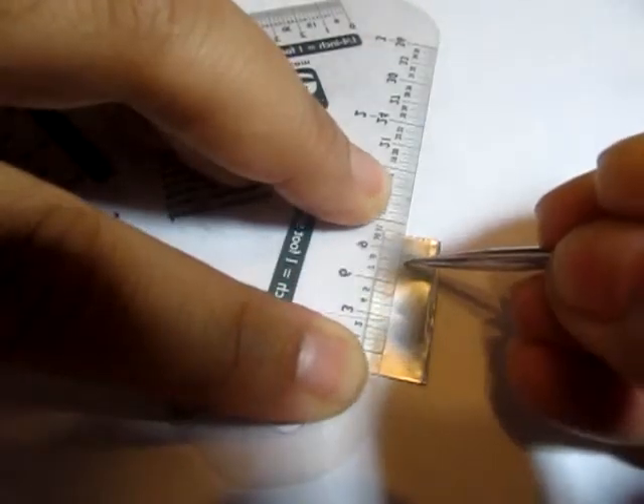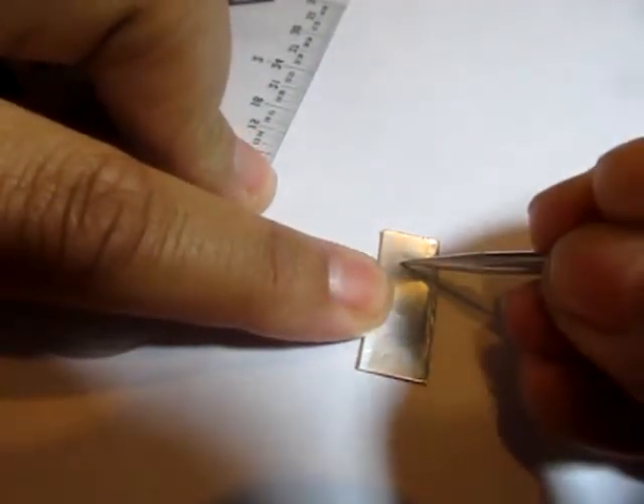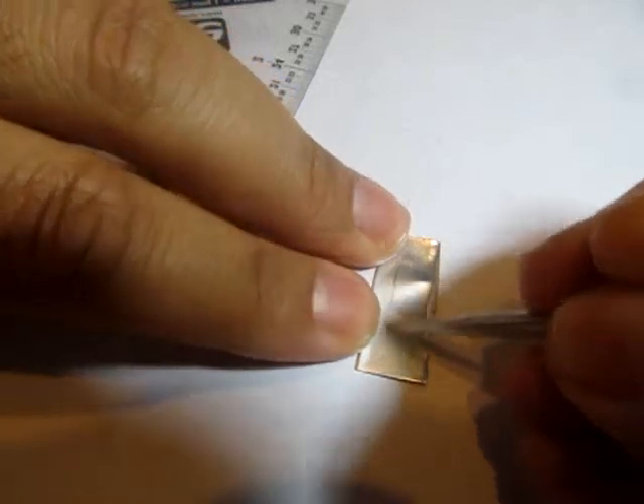Leave a little space at the bottom — you're going to want to put a tab in later. This tab will help the knife blade go into the clay for the handle.